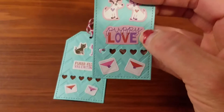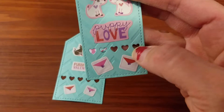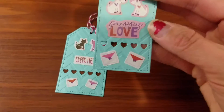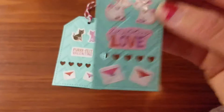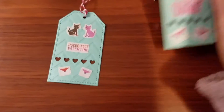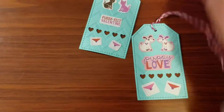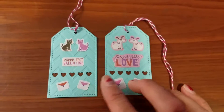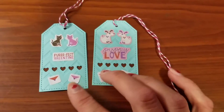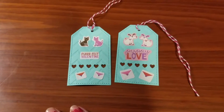The tags say 'Puppy Love' and feature two little envelopes. I also die-cut some little hearts using a die I have. I finished them off with Baker's twine. That's it — those are my tags for February 2017. Thank you for joining me and watching, and until next time, bye!